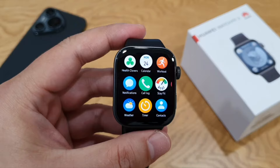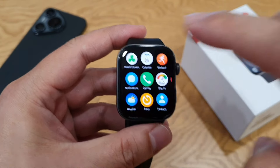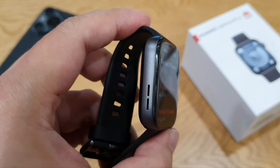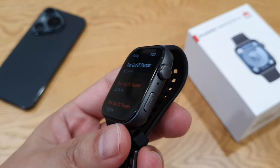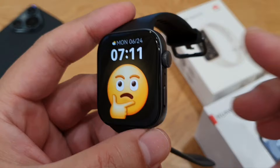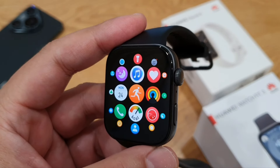Once the watch is connected to your phone, you can use it to make or receive phone calls — that's why there's a loudspeaker here, and there's also a mic on the right side of the watch. Very convenient.